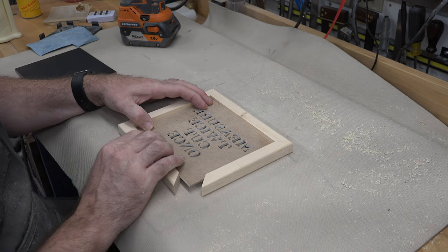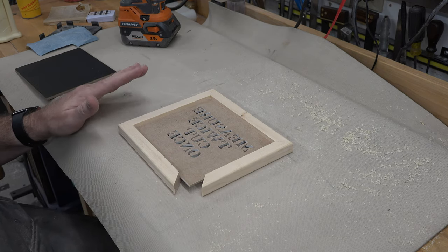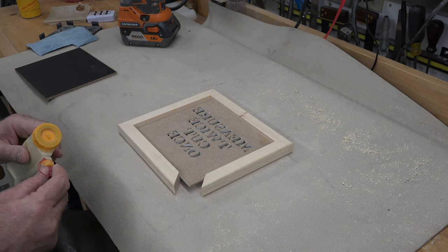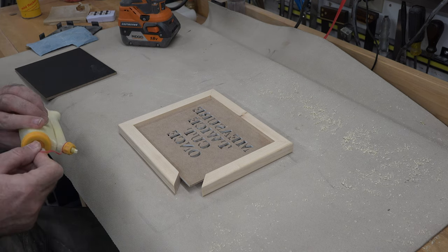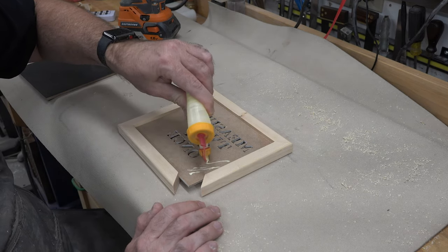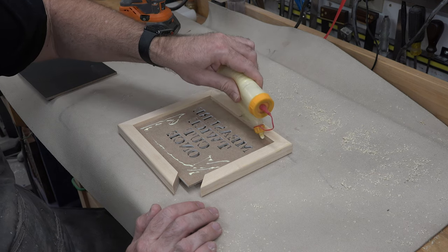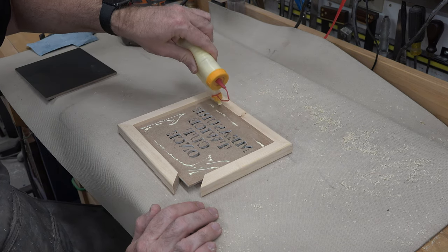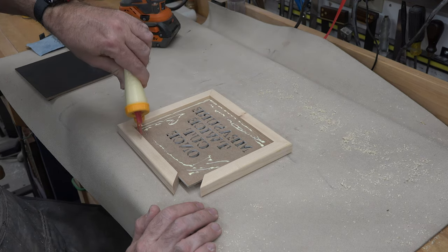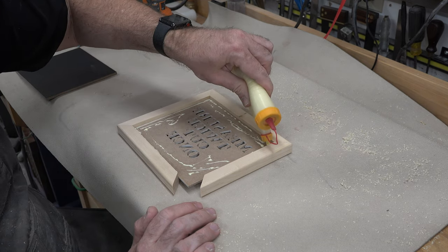The reason we're gluing this up is because our frame is missing a section — gluing the scrolling in will help solidify everything and pull it together nicely. Now it's time to glue our backer board in. We're going to add a little bit of glue in the blank areas, place our backboard in there, glue it in place, and clamp it up to let it dry.